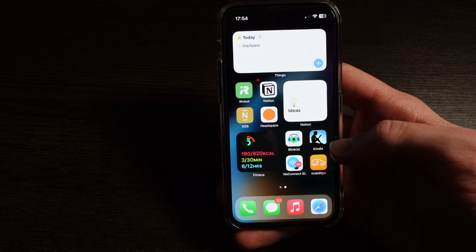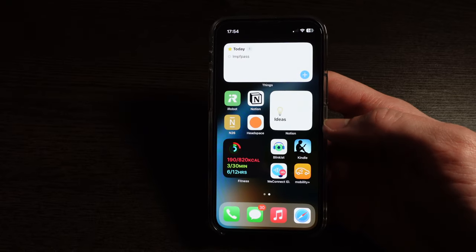I use Blinkist to get short summaries of books when I just want to revise something I've already read. I also have the Kindle app — I don't use it a lot on my phone, but sometimes I just want to continue reading and I can't bring my Kindle, so I just continue in the app.